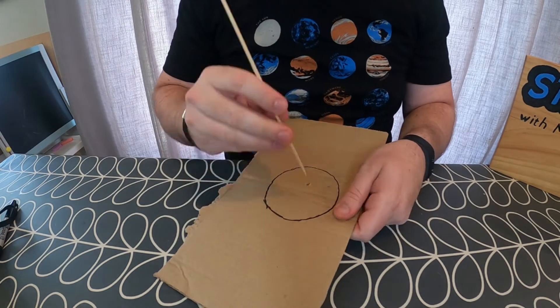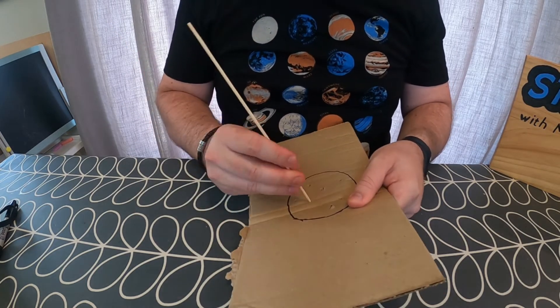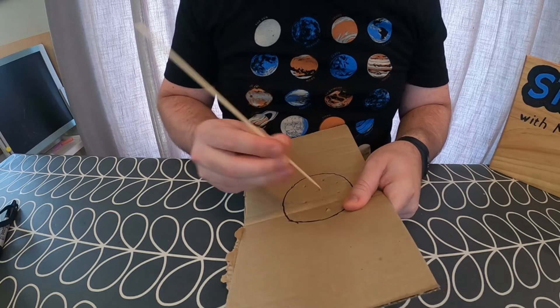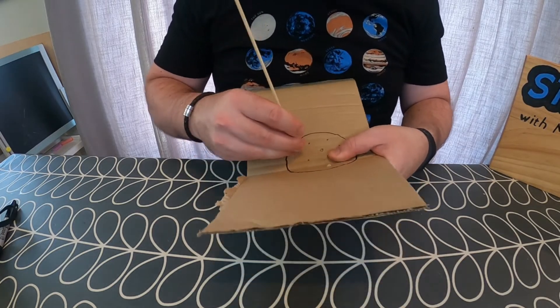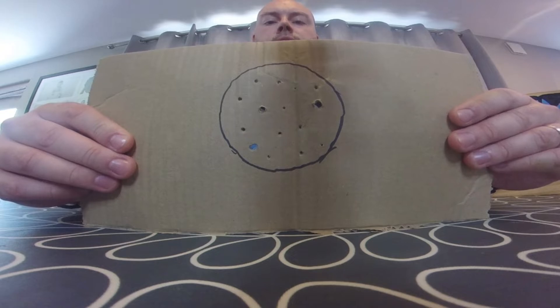This is setting the area that I'm going to create my constellation in. Then, using my sharp wooden skewer, I'm going to create my constellation within this circle by putting holes through the piece of cardboard. I'm going to make some holes bigger than others, and I'm just going to do a random pattern, but you could do any pattern that you like. And that is me now creating my pattern of stars.